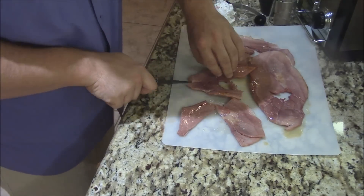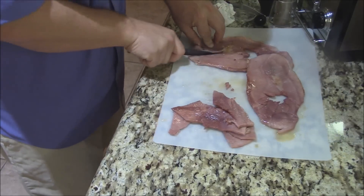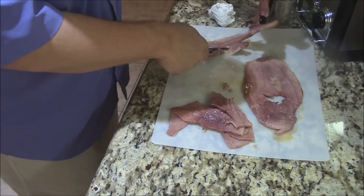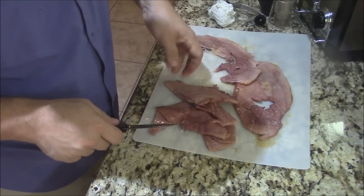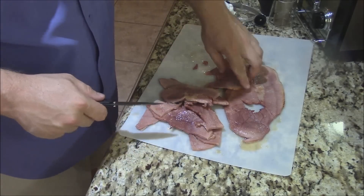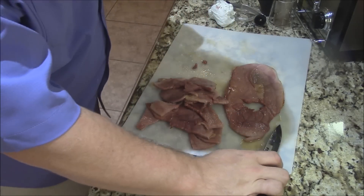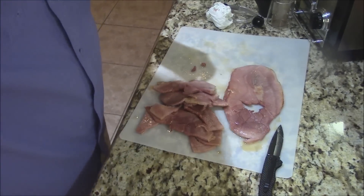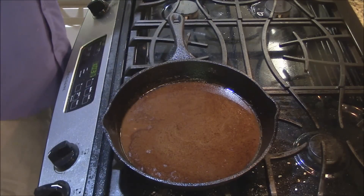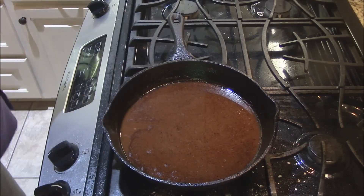I'm going to bust some of this ham up because I'm about to incorporate some back into that red-eye gravy. Just bust some of it up like that, put it back in the gravy. Back over here to our gravy, put it back on the heat — turn that on about low-medium for about a minute. Bring our ham over and start setting some of these wonderful pieces of ham right in there.